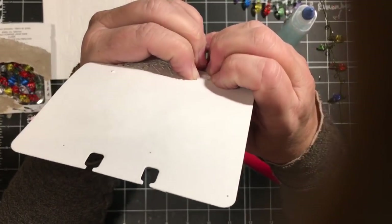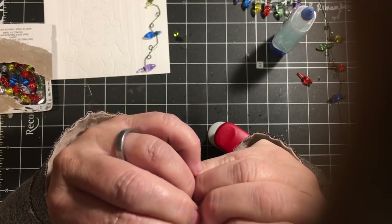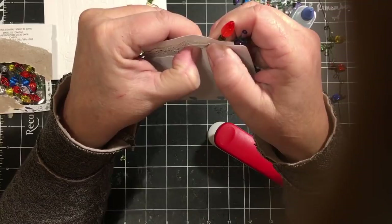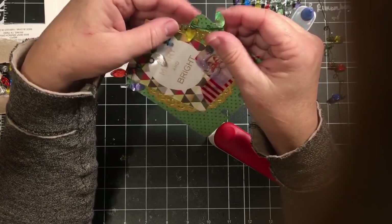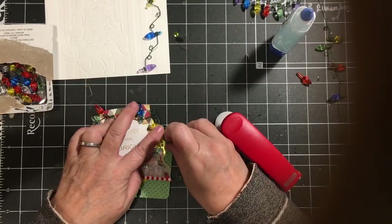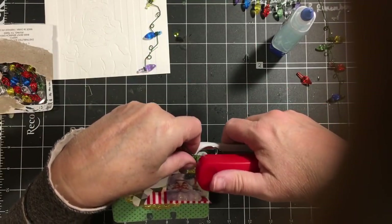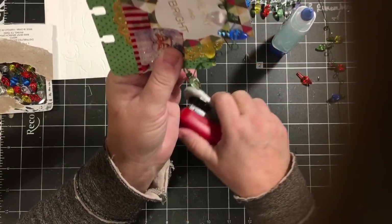I got it to go through but it didn't clamp. So I'm just taking my finger and pushing the sides of the staple down. So there — I should have done that on the other side. It's like I made some of the strings of them last night while we were watching TV.